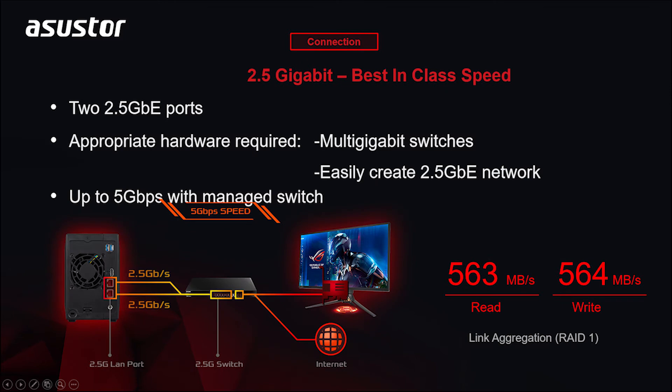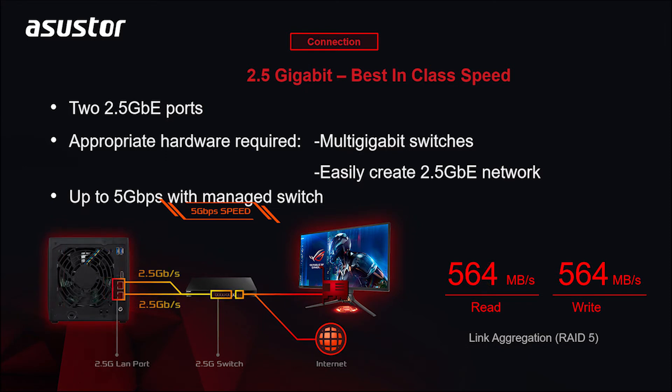These two gaming-inspired series both provide two two-and-a-half gigabit ethernet ports, which provide up to 150% more performance than traditional gigabit ports.